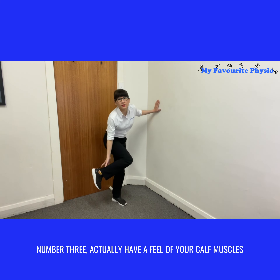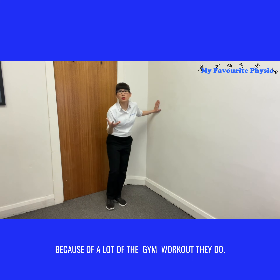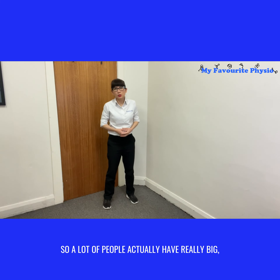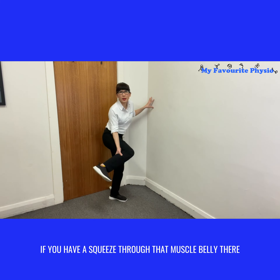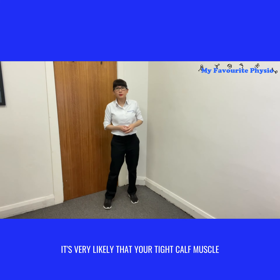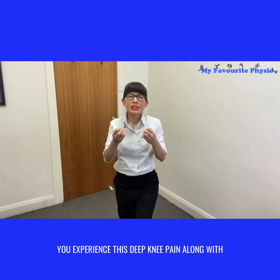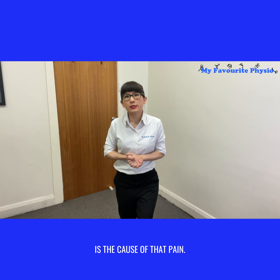Number three: actually have a feel of your calf muscles. Many people have very overdeveloped big calf muscles because of the gym workouts they do — whenever they're doing squats with weights, they're building their thigh muscles as well as their calf muscles. So a lot of people have really big overdeveloped calf muscles. If you squeeze through that muscle belly and it feels really painful, it's very likely that your tight calf muscle is the cause of your knee and ankle pain. If you experience this deep knee pain along with ankle pain that comes and goes, your calf muscle is very likely the cause.